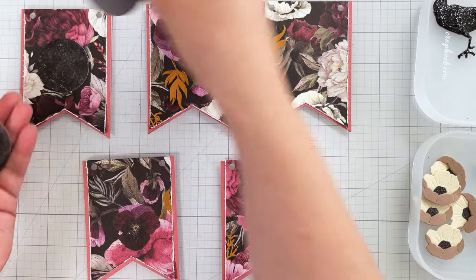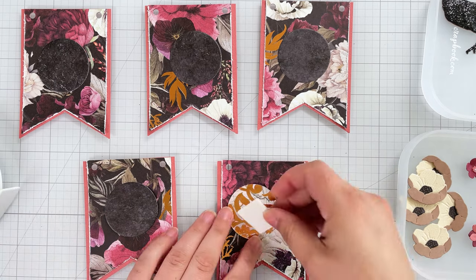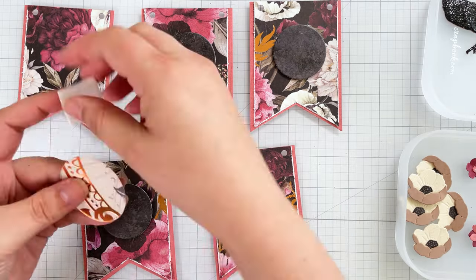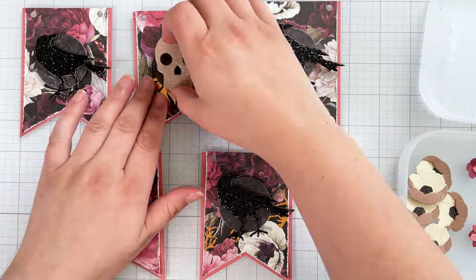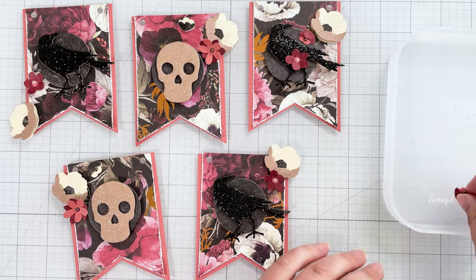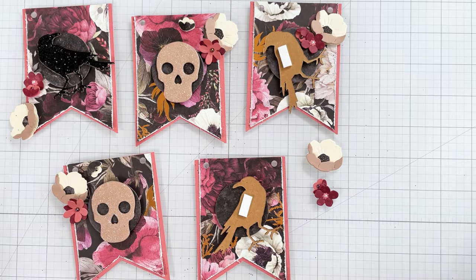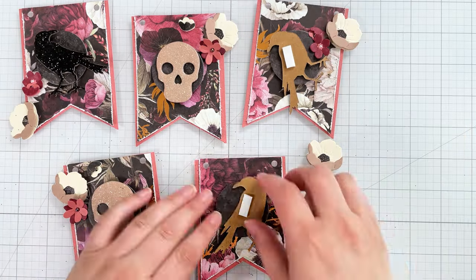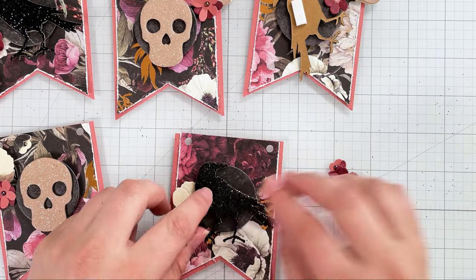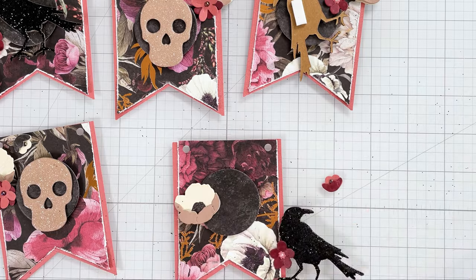Now it's time to decorate the banners. Each one gets a small circle die cut prepped with a bit of foam adhesive. I match up the skulls, ravens, and flowers with each banner. I always dry-fit my embellishments first, and start by adding one layer of foam adhesive to the back of each raven. I stick the circle down on the first banner, then dry-fit the raven with the larger flower. I realize I need another layer of adhesive on the back of the raven and add that.